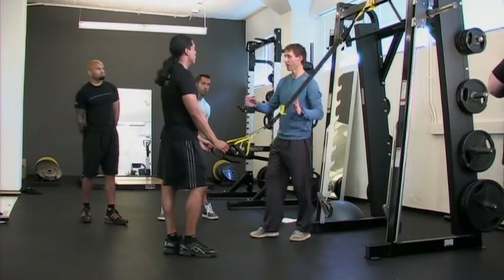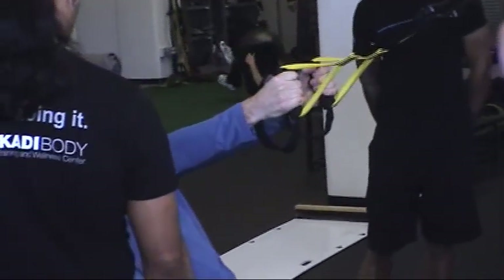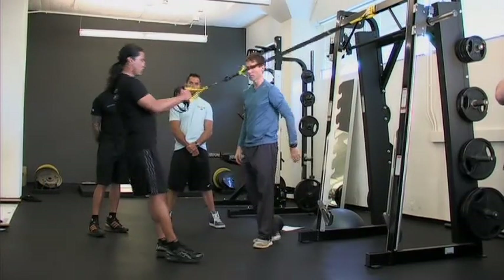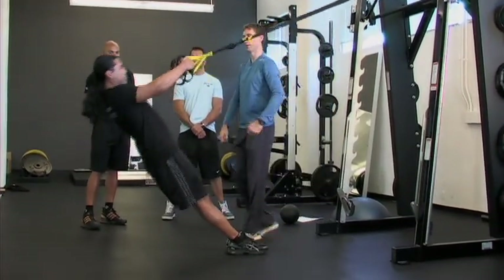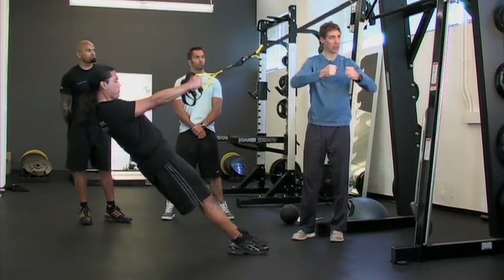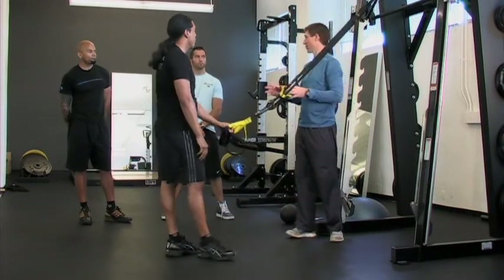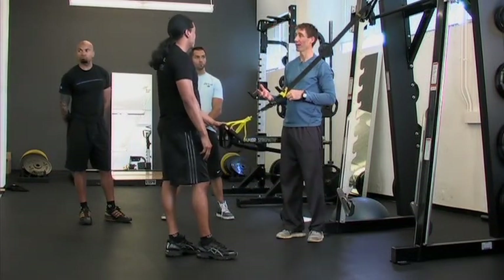The next progression is something called the bicep clutch. You're going to take it right from here, pull straight in — your hands start about four to six inches apart and you rotate as you come through. Pull right to your sternum. If you work with any combative athletes, anyone who has to do any clutching and grabbing, this is an amazing exercise because it's very much like pulling someone towards you.